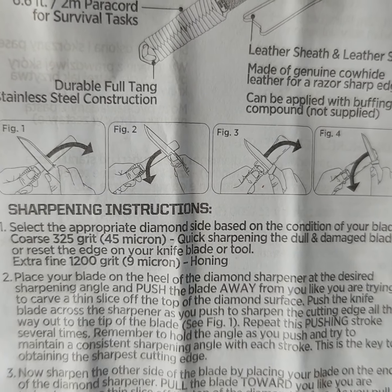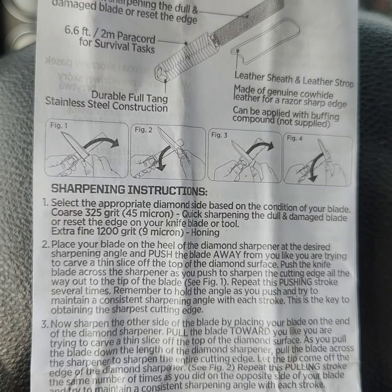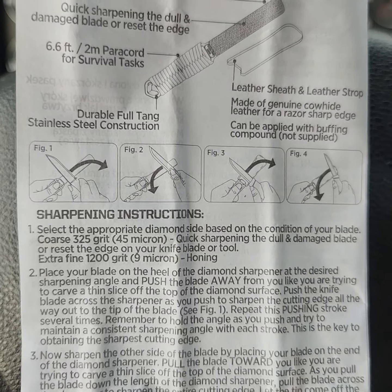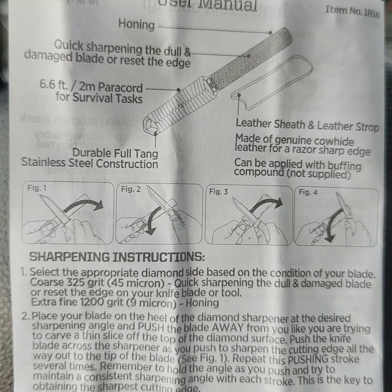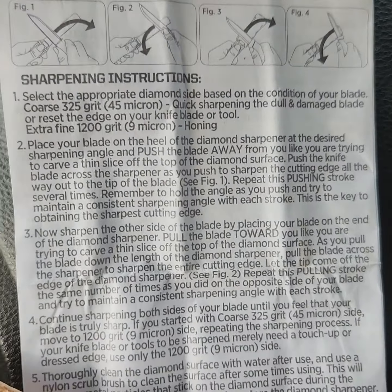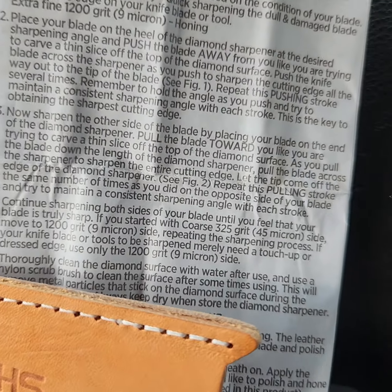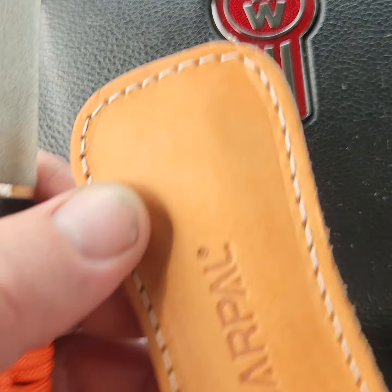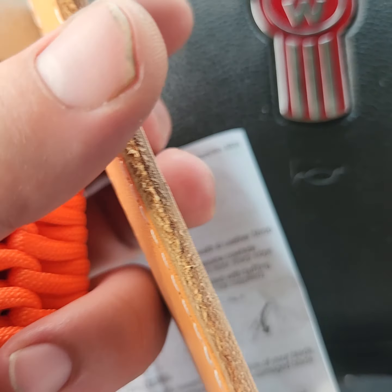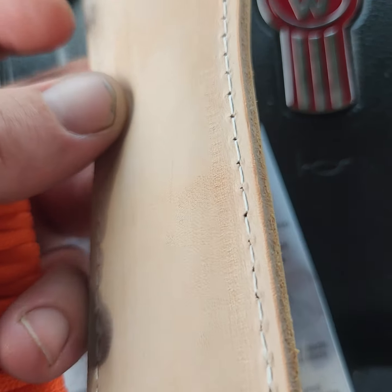Here are the directions. They're written pretty well in English — the directions are pretty good. Just showing you the pattern. It's got some more information at the bottom for polishing. The leather feels really good actually, so good to see. Nice quality.